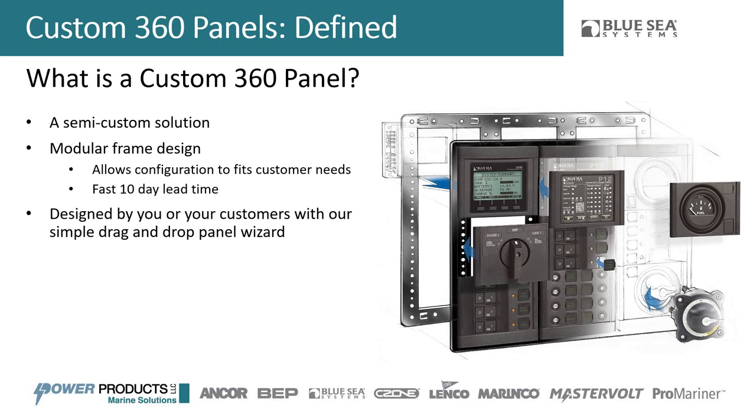The panel is designed by you — that's the other nice piece. This whole panel system works around our panel software. Instead of talking to someone over the phone or designing on paper, you do this in software, so you get a live visual of what you're building to make sure it works for you and your vessel.